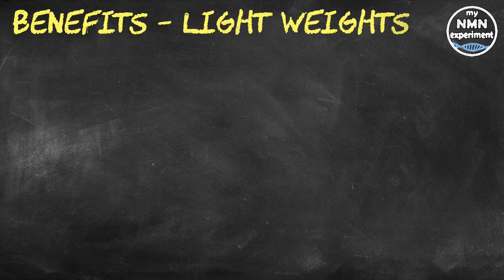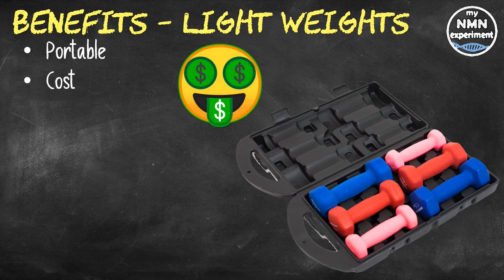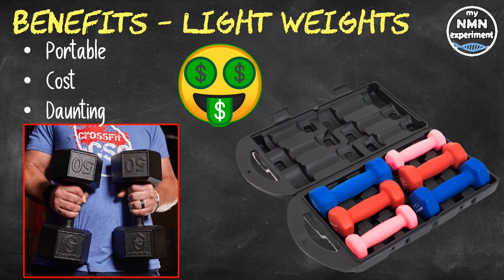There are a number of benefits to using light weights and high reps. Light weights are more portable than heavy weights, meaning you can work out in pleasant environments such as the beach or the park. They also don't cost as much as heavy weights and are fairly easy to store. And for many people, they're not as intimidating as heavy metal weights are.